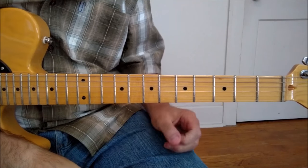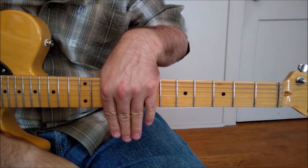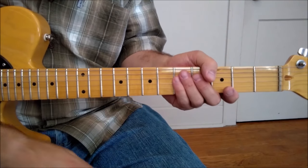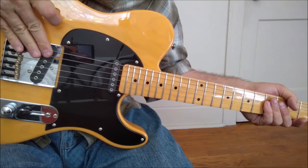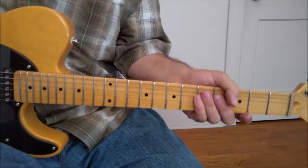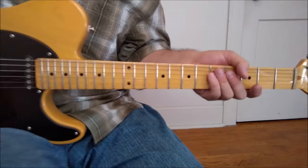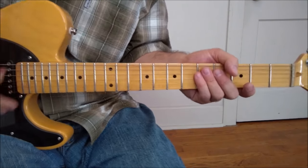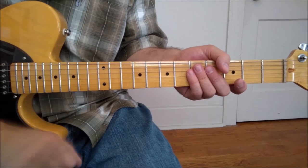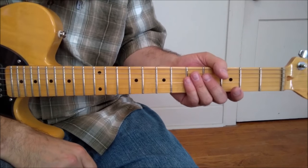All right gang, let's go over this note for note. You'll want to download the tab — it's going to help make your life a lot easier. First, I want to go over a couple of things. The sound: I'm using a T-style guitar playing out of the bridge pickup. It's a T-style, not a Tele — it's a G&L. Love these guitars, by the way. They're great guitars. Fenders are good too.